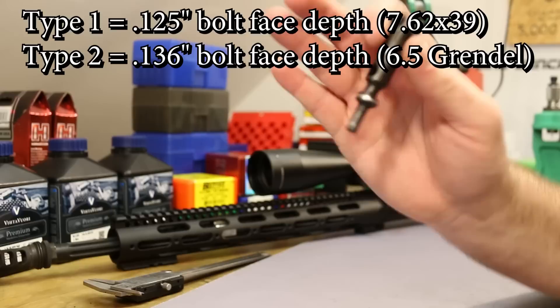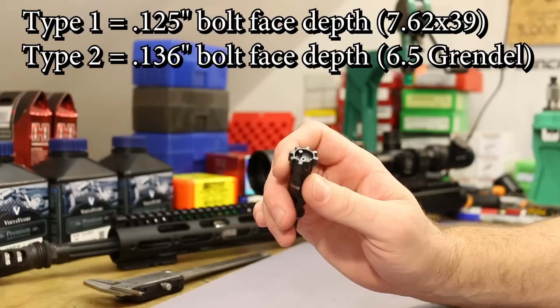Some of the Type 1 versus Type 2 confusion goes way back to before Grendel was SAAMI approved, when there were bolt reliability concerns. The 7.62x39 bolt being a little shallower means a little more material in certain places, and some people thought that was required for bolt longevity. But nobody seems to be breaking bolts these days, so the Type 2 is just fine. A lot of places won't specify 'Type 2' — they just say 0.136 inch — but those are the two things you're looking for.